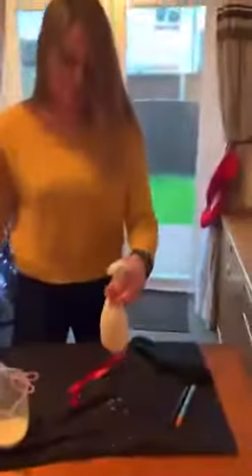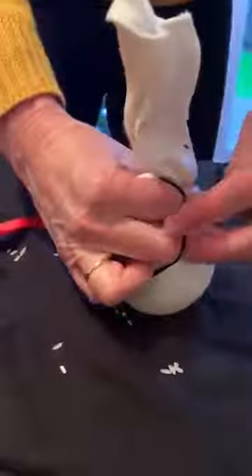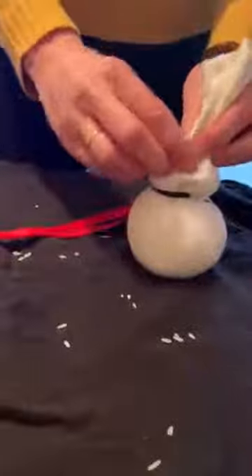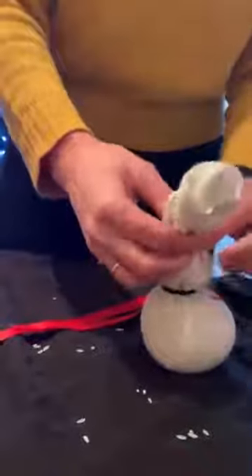Move the glass out of the way and shake it down a bit. Then you get your band and squeeze it so it's about there — that makes the body. And then you want another band to make the head.